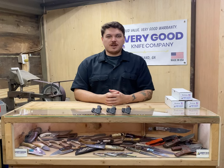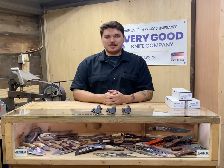Hello everyone, I'm Jacob with Very Good Knife Company, coming to you with another Knife Showcase where we give you an up close and personal look at all of our models. This time we're going to be looking at the Mustang, let's get into it.